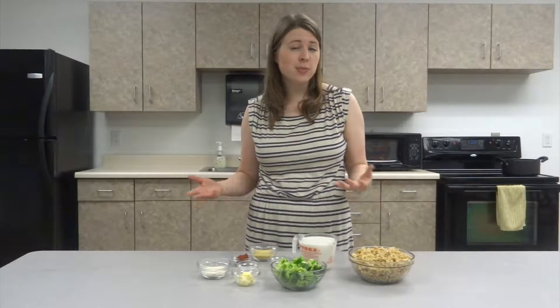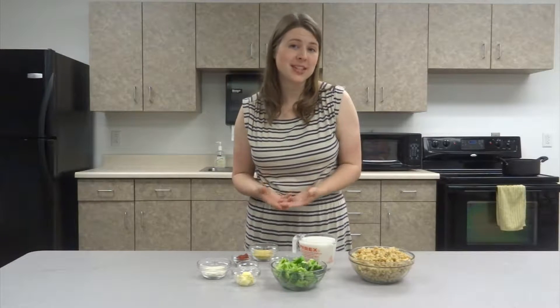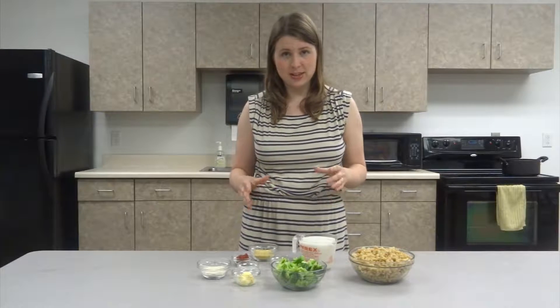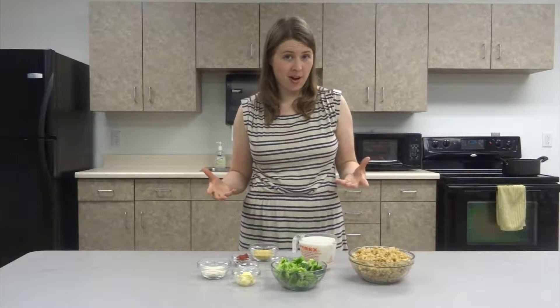Now for anyone who is vegan or working on becoming vegan, giving up cheese is one of the typical challenges. This recipe is a wonderful way to get that cheesy flavor that you might be used to or missing from dairy, using very simple, easy ingredients that aren't overly processed.